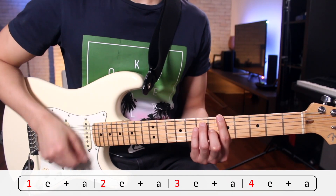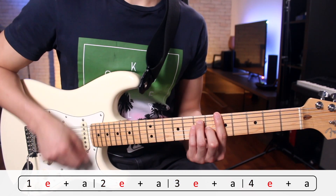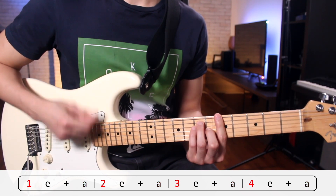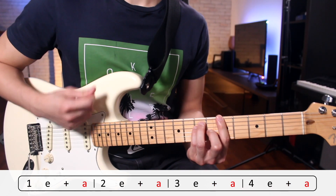Now that I've done the downbeats, the e-counts, the and-counts, and the a-counts individually, we're going to combine all of them — playing one bar of downbeats, one bar of the e-counts, one bar of the and-counts, and one bar of the a-counts, then just running through that cycle over and over again. You can also increase the speed of your metronome as you improve.